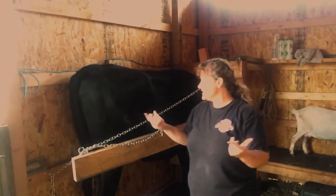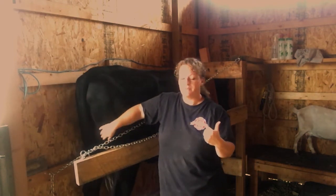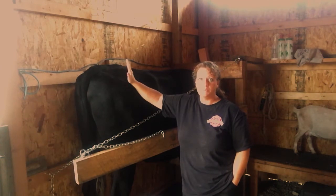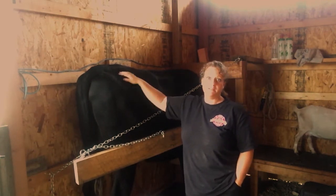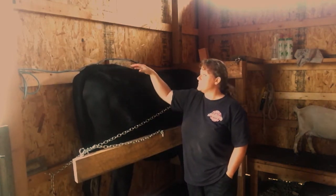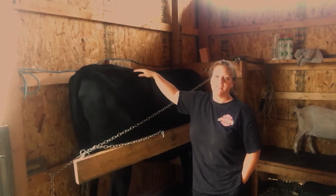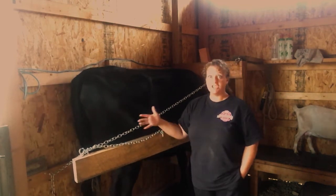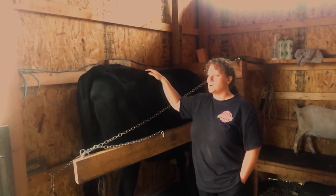Obviously my animals are ready for this — they're used to it. I always milk my goats, so the goat was ready to come in as well. What I've done with the cow is the first couple times we put her in here was actually without the stanchion. I just put her feed bin up in the corner where her head would be with the stanchion, to get her used to simply coming in and eating.